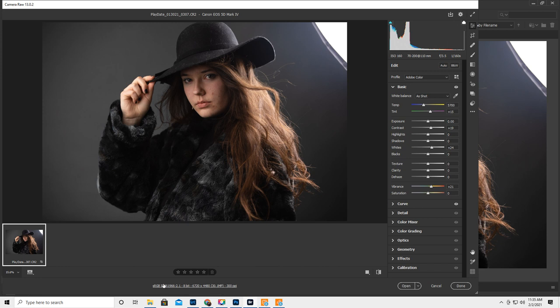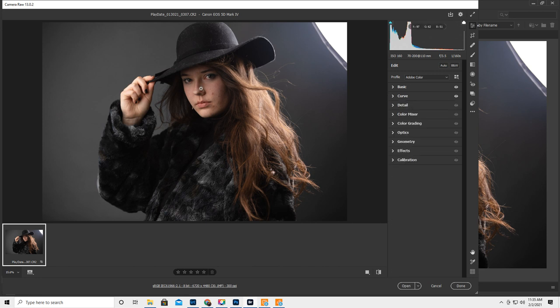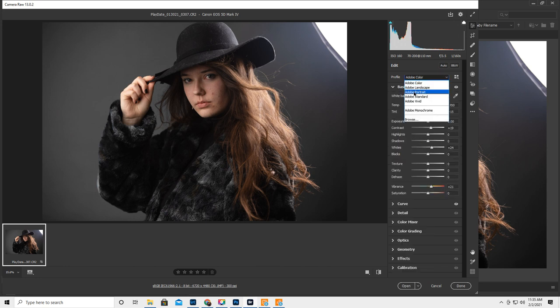So this is in ACR. Make sure the link down here says sRGB — if not, click on it to make sure it does. I bumped up the whites a little bit, the contrast a little bit, the vibrance a little bit, and I usually bump up the darks a little bit, raising the darkest pixels a smidge. I'm going to leave it at Adobe Color because most of the changes I make happen in Photoshop anyway.